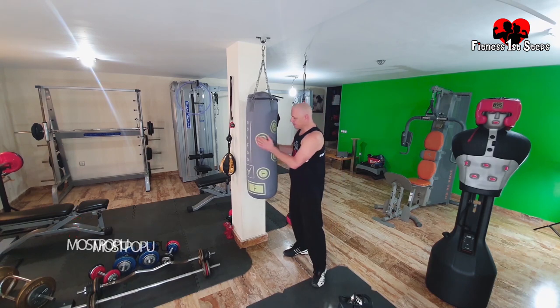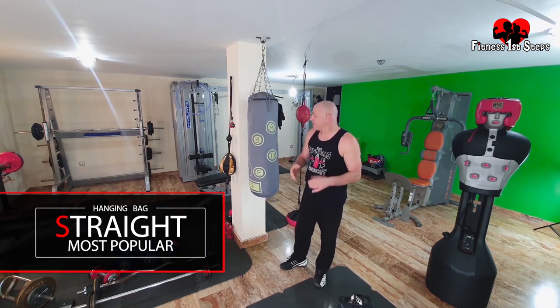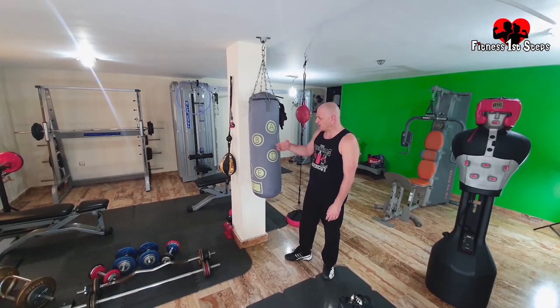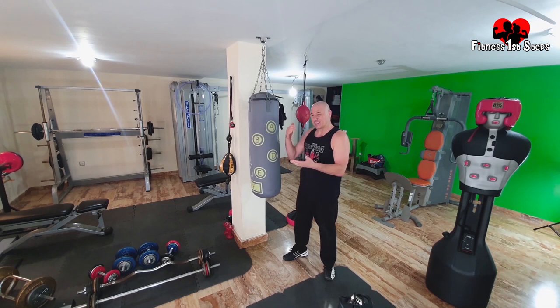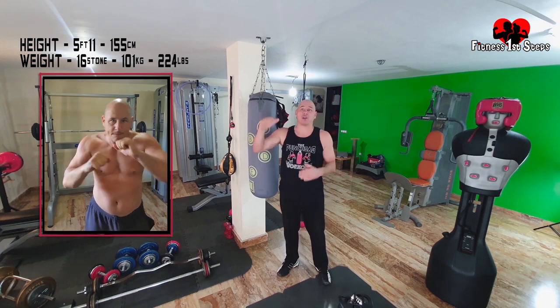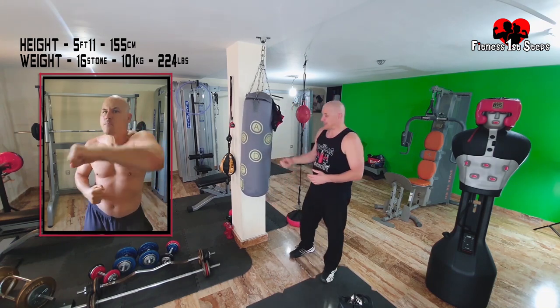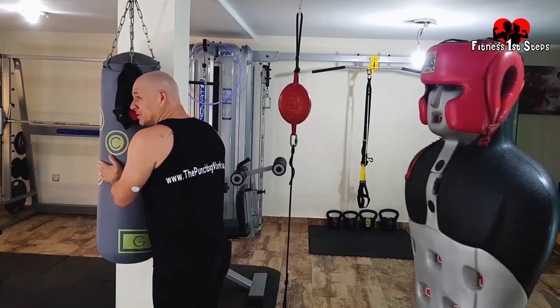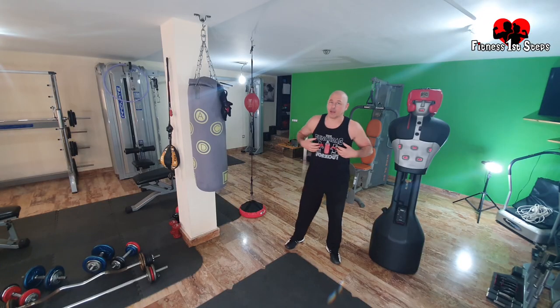First up, we've got the hanging straight bag. This one is the most popular one — I love this bag. It weighs 22 kilograms. They say you should buy a punch bag that weighs half your weight, but that's not true. I am nigh on 100 kilograms, 16 stone, and this has been one of the best punching bags I've bought. I give it a good beating most days doing my workout.